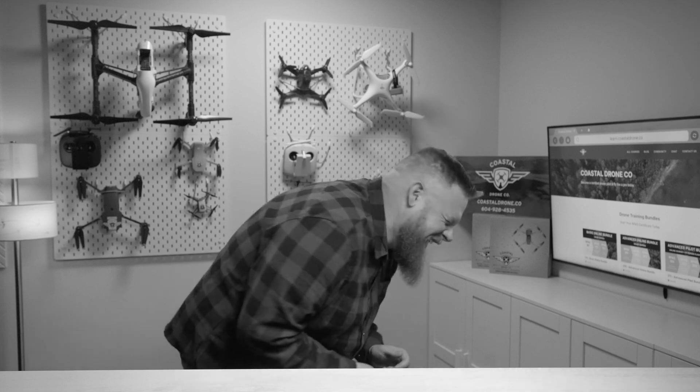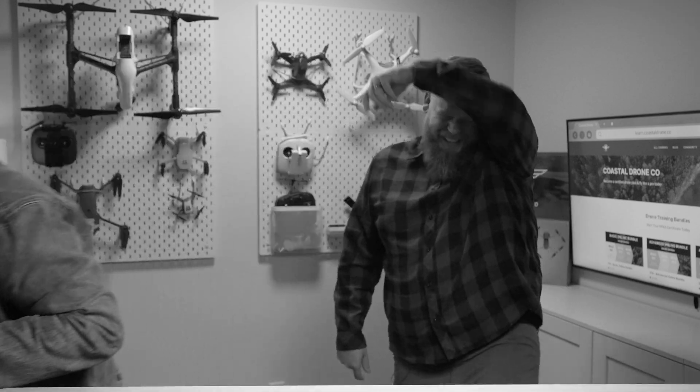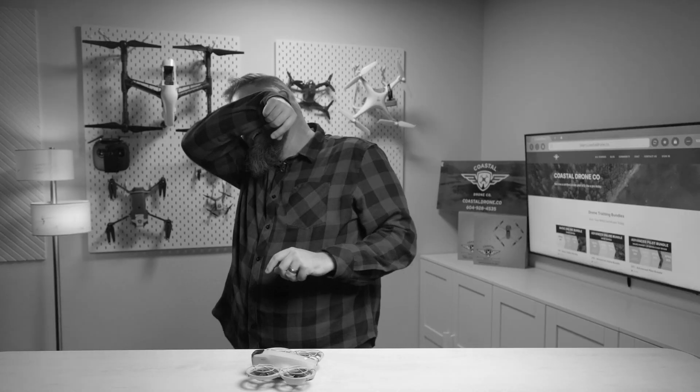All right, so that's enough about Neos and folding drones — let's get rid of this thing. Oh shit, it actually hit him in the face! It actually hit me square. I'm sorry, are you okay? Yeah I'm fine. You're very red.